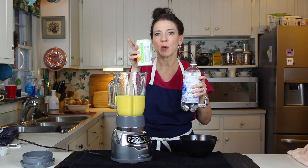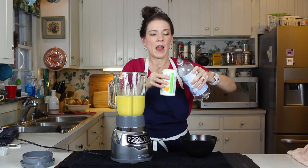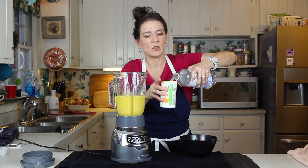Now remember you have to have three cans of liquid to go in. So we're minus one and a half, right? So we're going to measure it so that we don't get it too diluted.